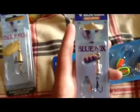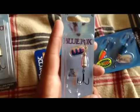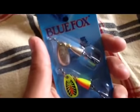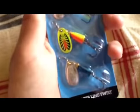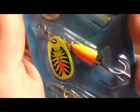And then I have the size one little trout colored Blue Fox. Then I got this three-pack — pretty good deal, it was like six bucks. There's a little silver one, these are all size ones, there's a blue, like a fire tiger, and a silver. So I got those.